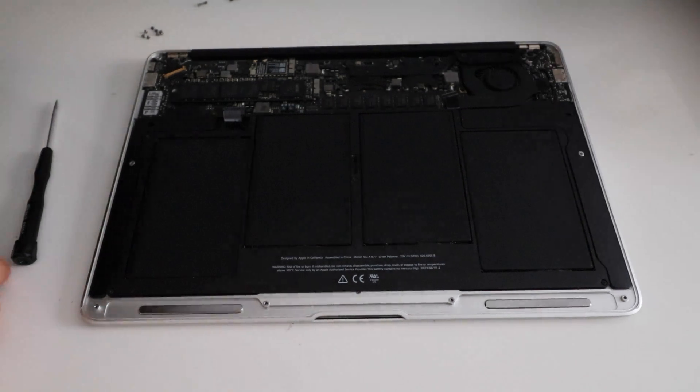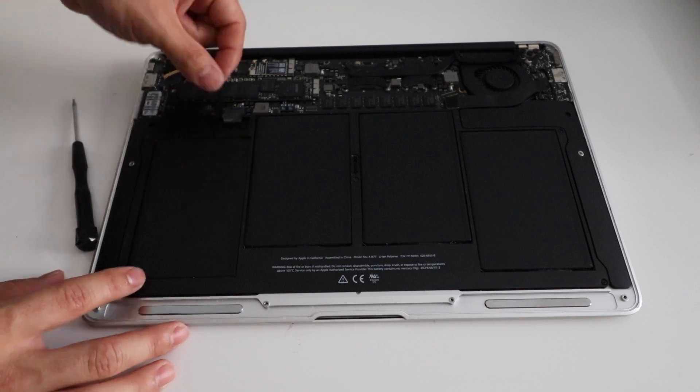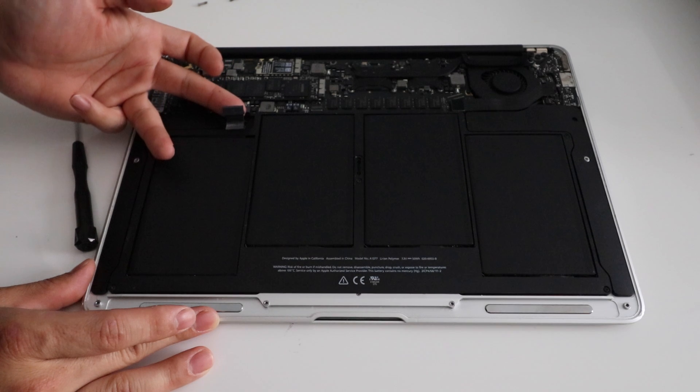We're going to set that aside. First of all we're going to disconnect the battery — just pull down on this tab this way. And that means the battery is disconnected.